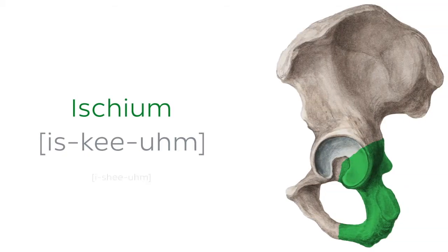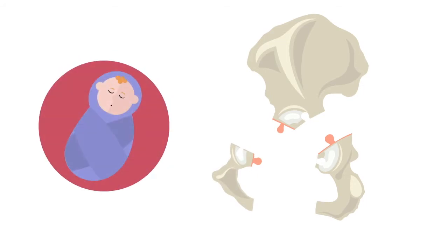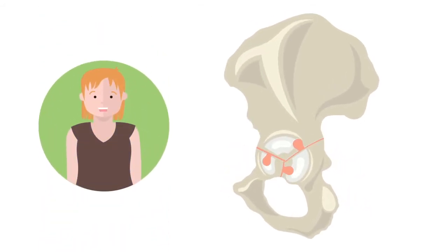The first bone on our list is the ischium, one of the three bones that compose the hip bone, with the other two being the ileum and the pubis. These three bones develop independently during foetal growth. However, during puberty, they fuse and comprise a complex and compact hip bone.